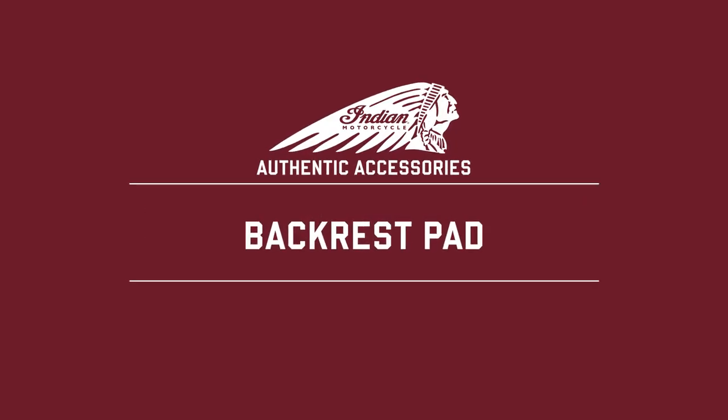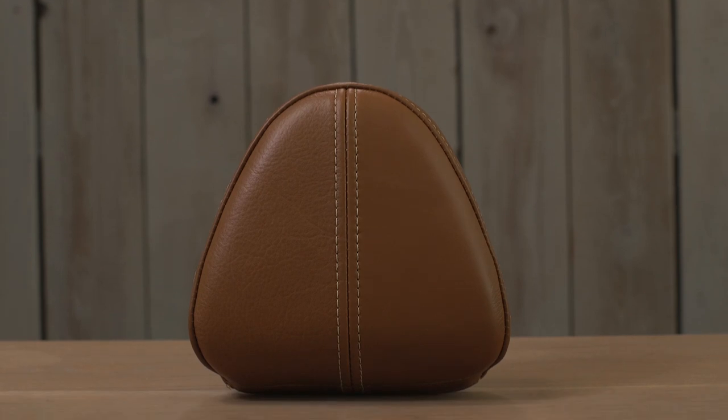This is the Desert Tan Genuine Leather Backrest for Indian Scout and Scout 60 models. Scouts, in my opinion, are a pretty underrated bike in terms of the versatility they offer.